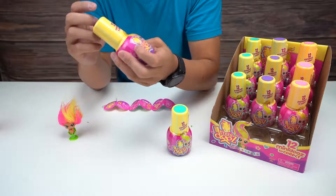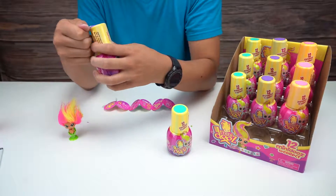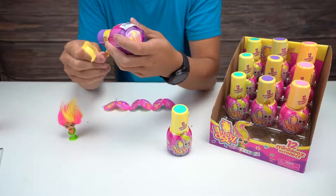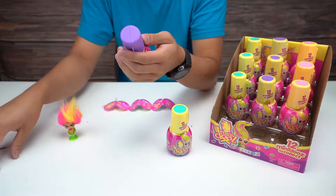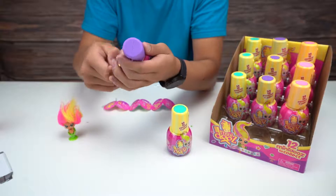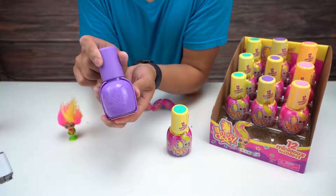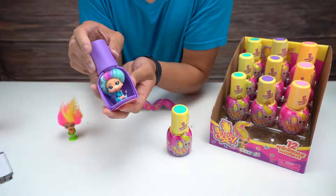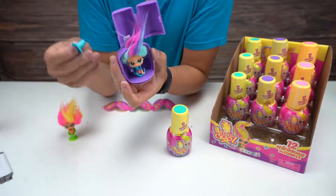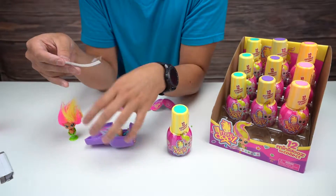Let's go with Mini Doos number two. It's always a little bit of a struggle - there we go. This is like a purple capsule. Let's do this properly this time - we twist it to reveal, then pop this open for the rest of the hair, and then we got the suction cup on top. Smells really nice.